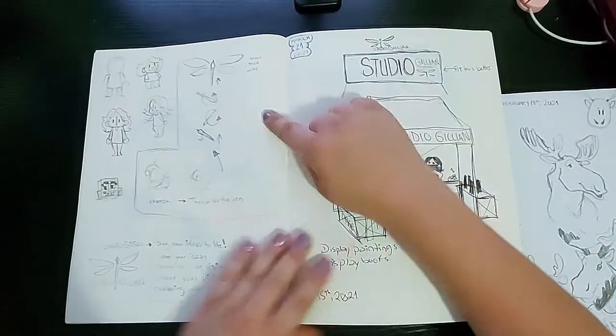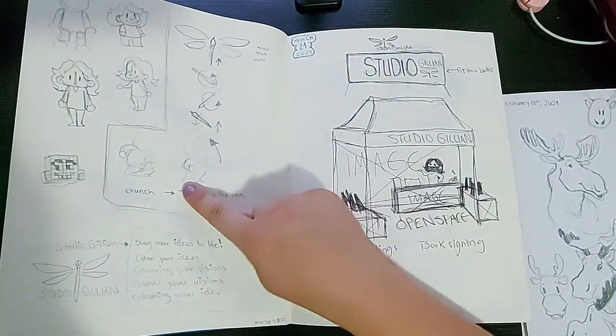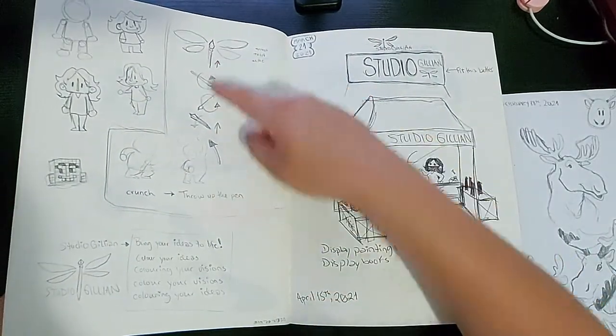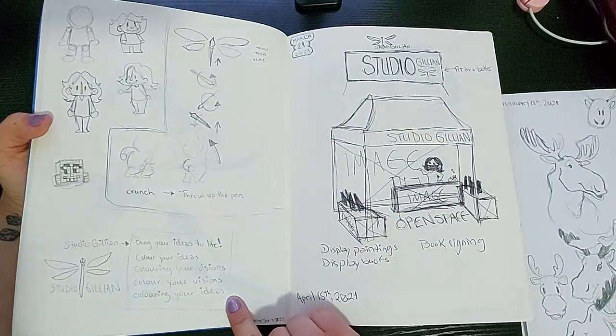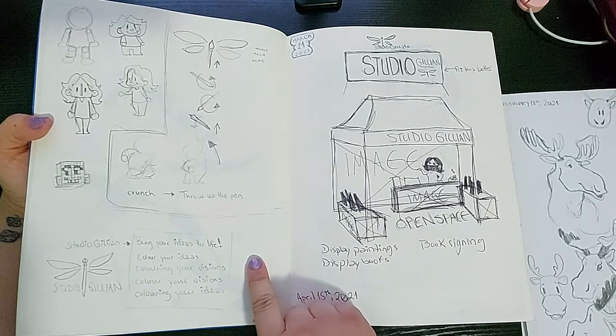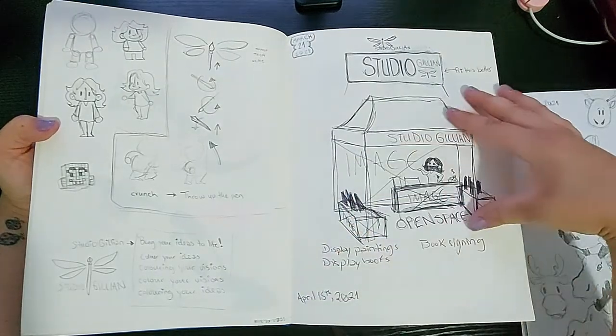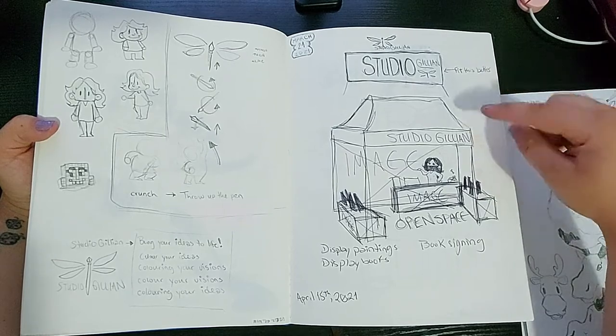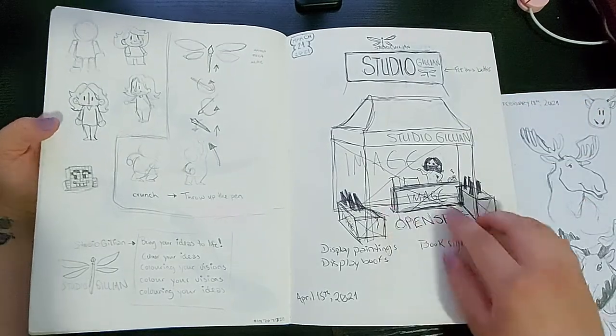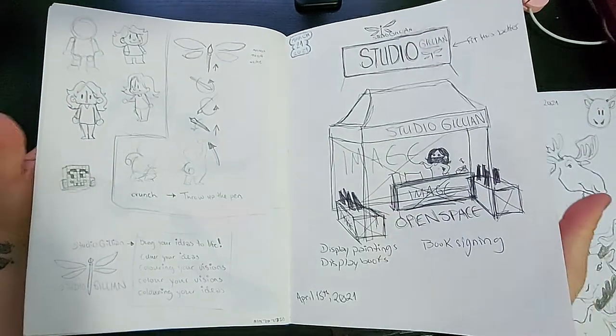Here I was planning the intro sequence to my YouTube videos — any other intros where I am throwing my pen up in the air and it turns into my logo. And then here I was planning how my banner would look if I were to do a stand at the farmer's market.